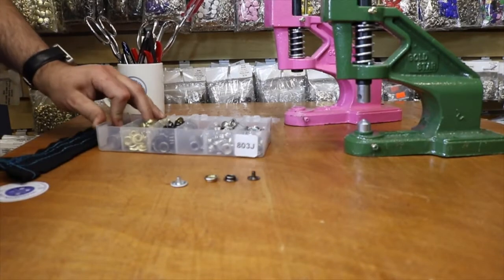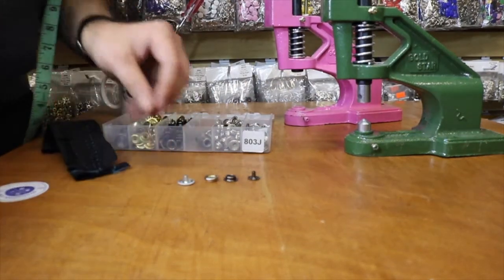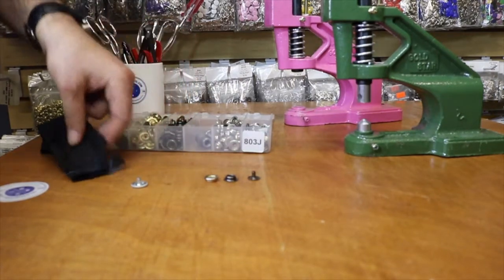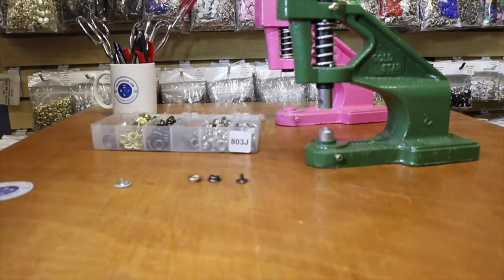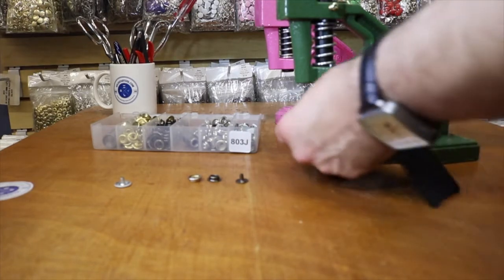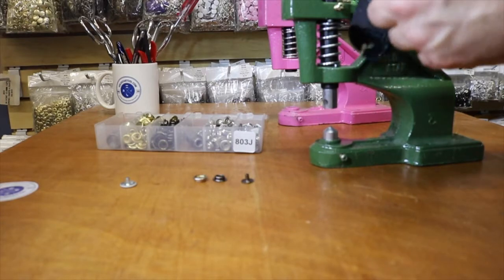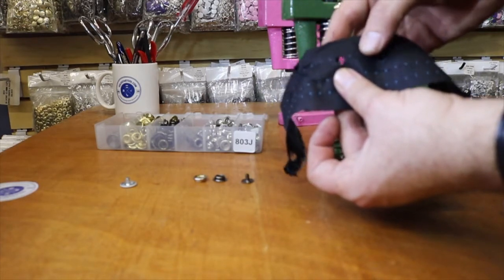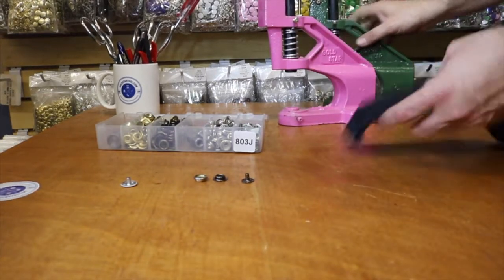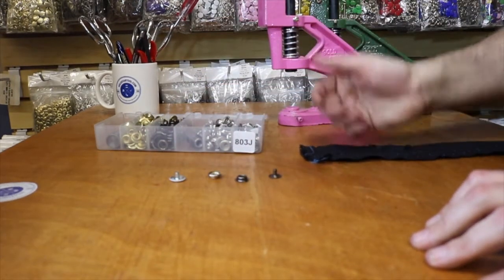One important thing to know: you do not need to make a hole for this type of snap. The stud or male part will make the hole for you. If you want to make a hole you're welcome to do it — I have a die press that makes the hole. For this type of snap, you don't need anything more than a 2 or 3 millimeter hole.